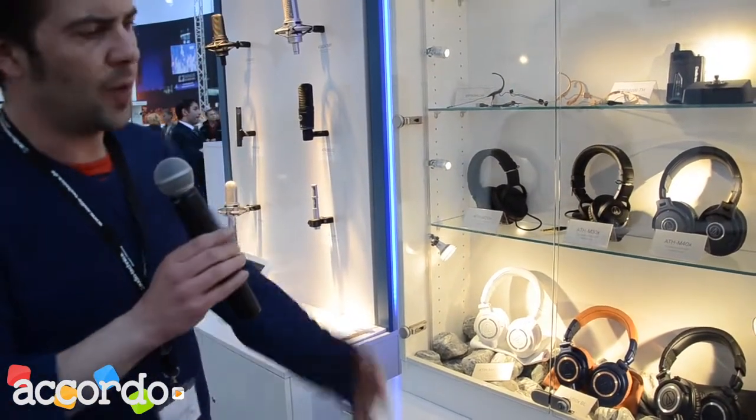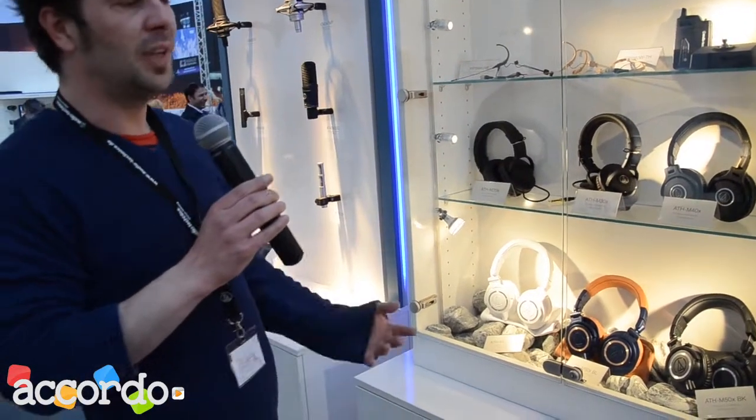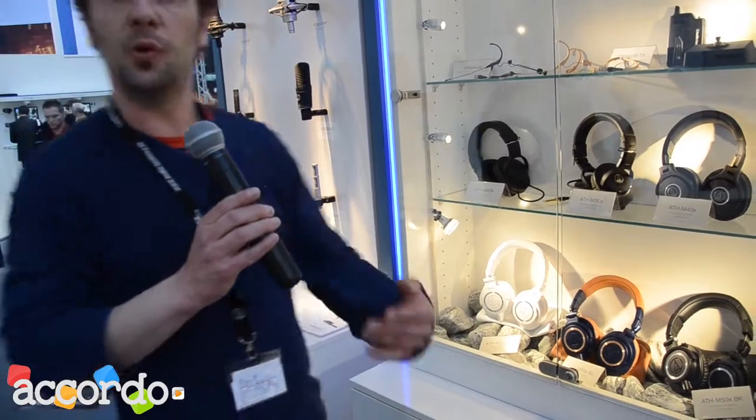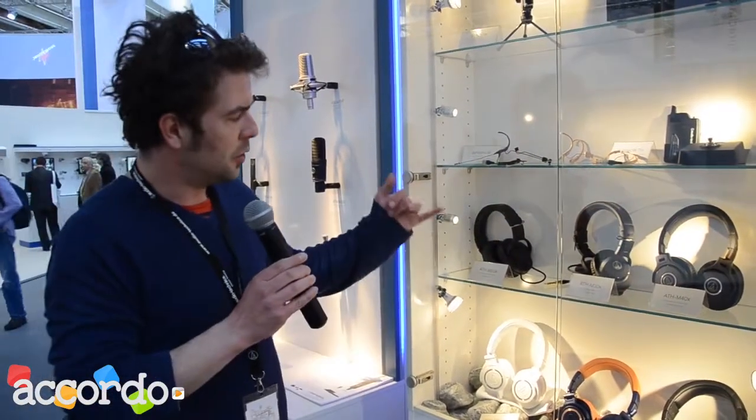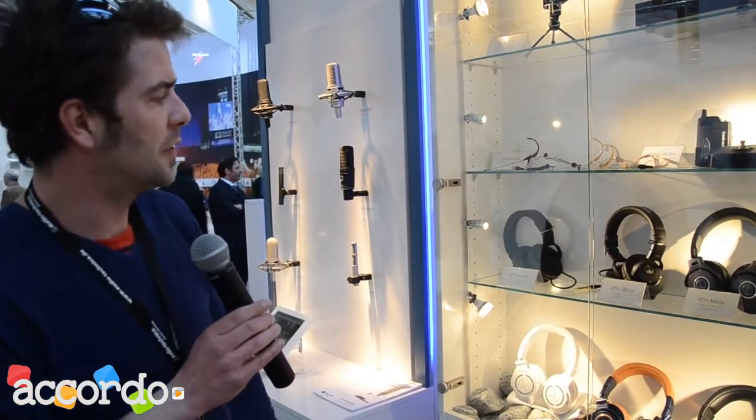The M20X headphones are a great monitoring and tracking option for studios, with a great price-to-quality ratio — affordable for studios and musicians who go to tracking sessions and need quality, comfortable, good-looking headphones.